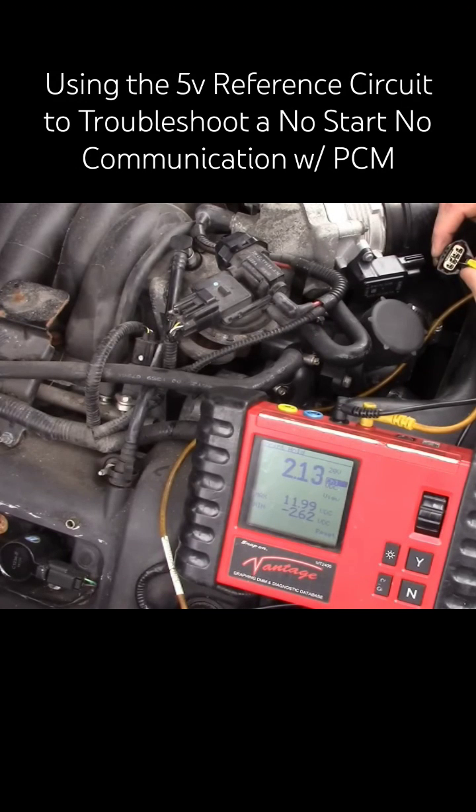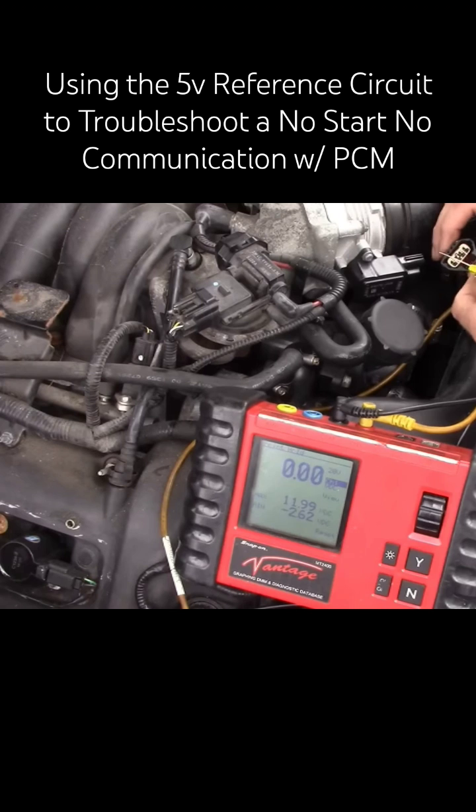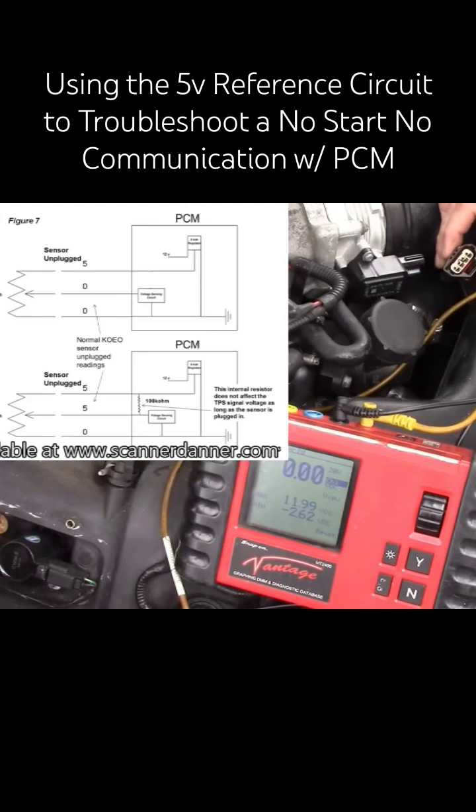2.13 on that one and 1.3 on that one, so the circuits that are one volt. For those of you who have been following me for a while, you'll know about the bias voltage they use on these sensor inputs - there's a resistor in the computer. We just talked about this too; this is in Chapter 7 in my book.